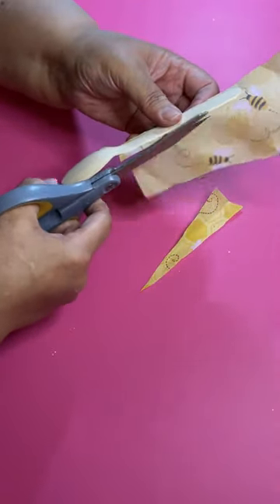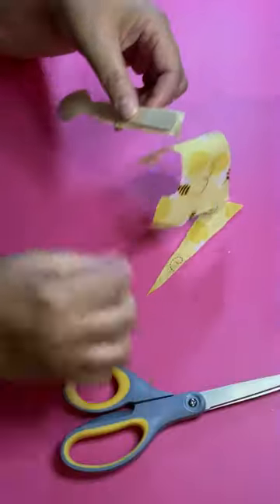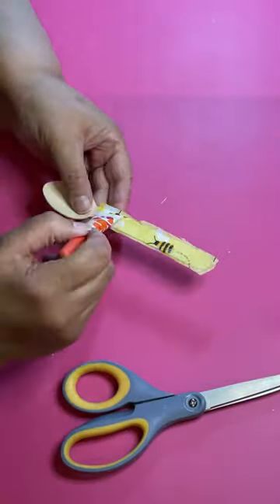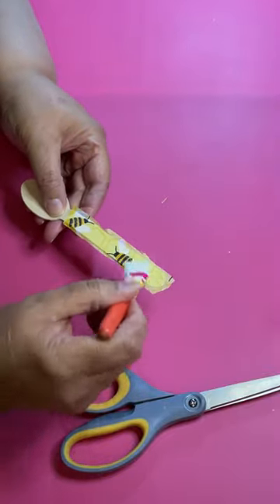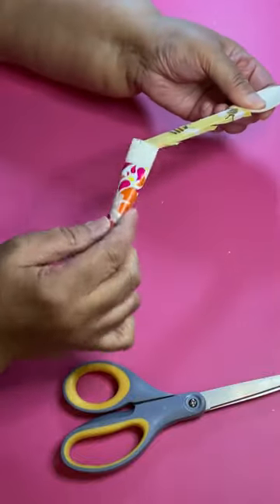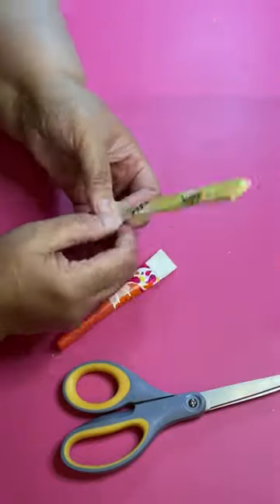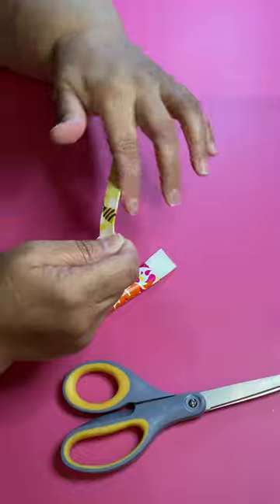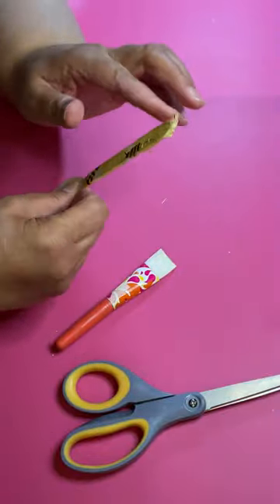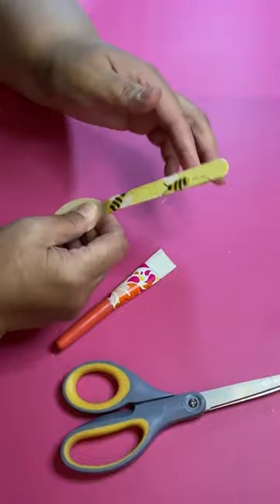Put some more Mod Podge on there and glue it down, because you want to make sure the tissue comes all the way to the edge. Take your finger and rub it lightly and gently — be careful because the tissue could tear, so just do everything gently.